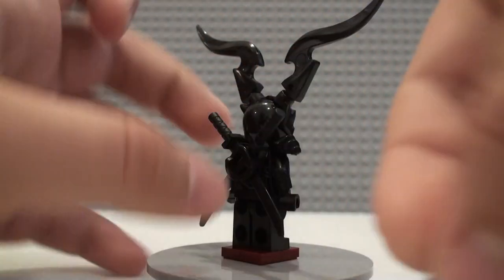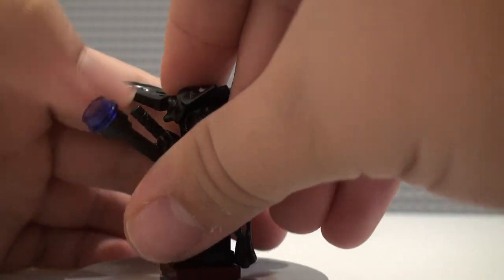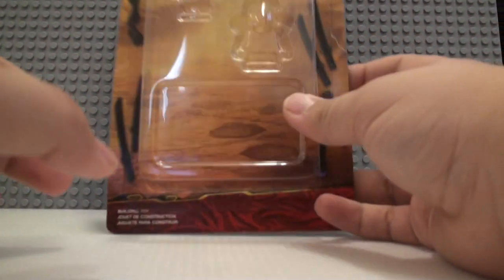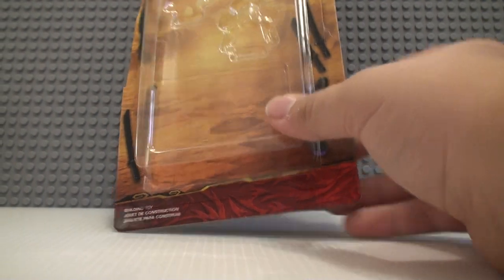We get the same armor as the little Oni did, and two swords back there. That's pretty much it for all these figures. Now let's take a quick look at the packaging. There's not really much to see here — it's very simple. They're all pretty much the same figures, just slightly different, and that's a bit disappointing to me.